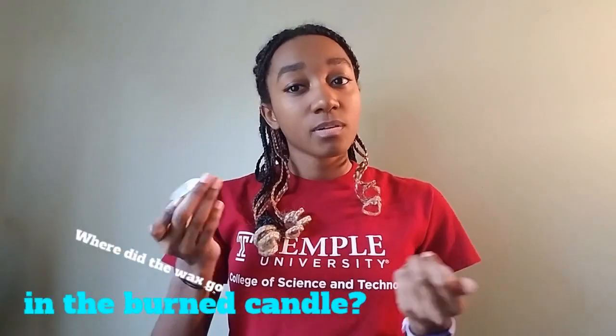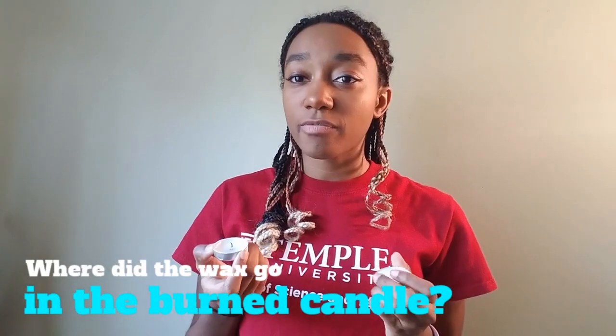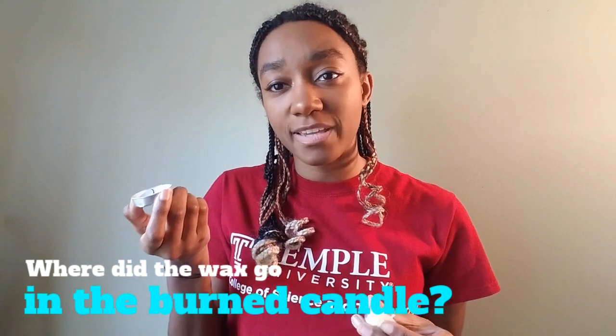Do you know what happened? Of course we did light the candle on fire, but where did the wax go?